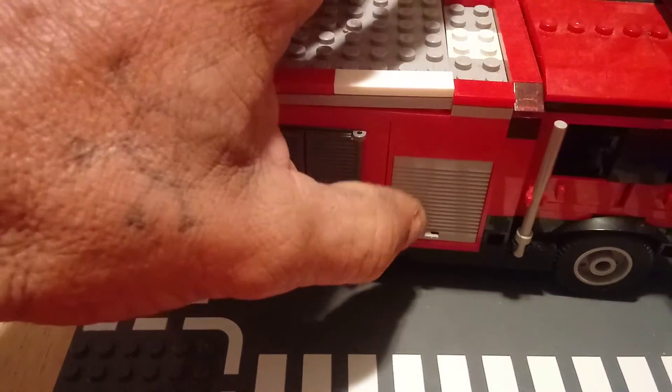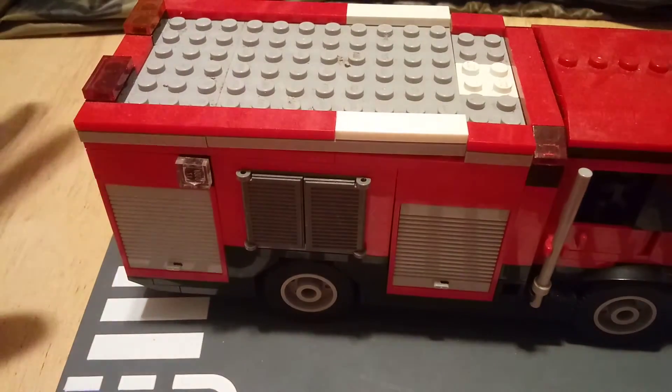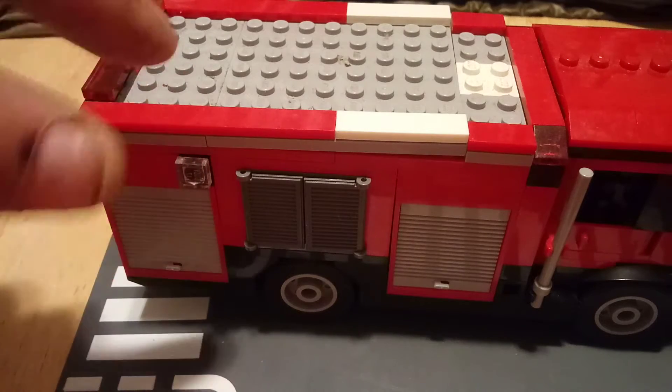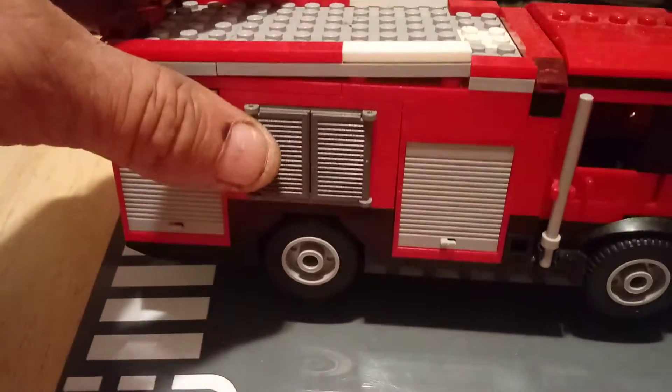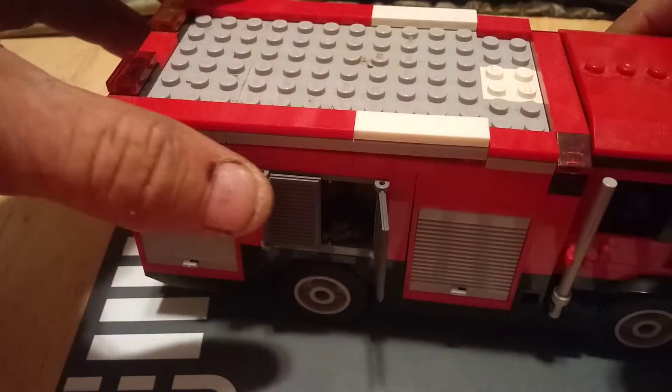That window frame would have one of these panel pieces in it — one of the three-brick-highs. All my modifications are unfortunately works in progress because I don't have the proper pieces to do them right. As you can see, I wound up having to use a regular window piece on this side and then that other panel piece on that side.